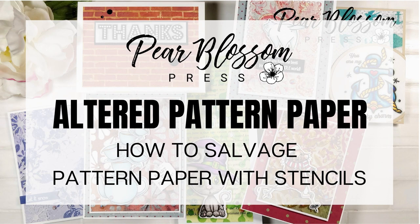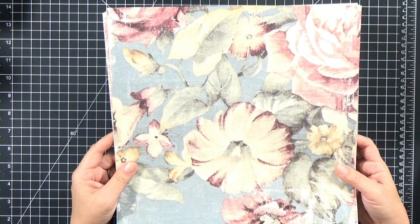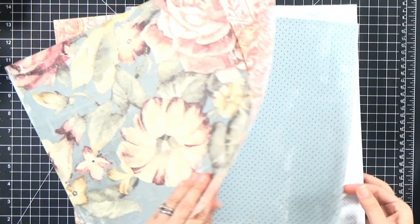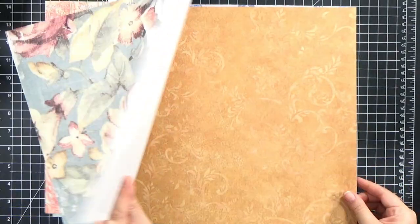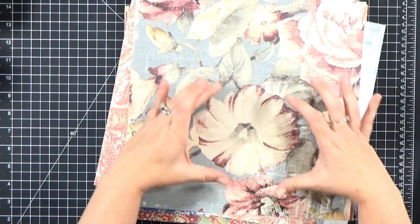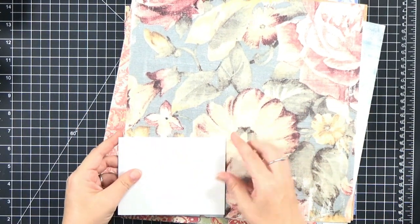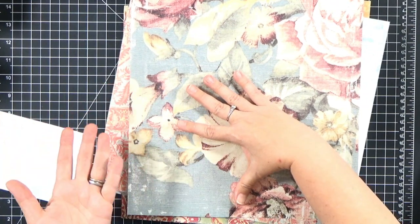Hey crafty friends, it's Amanda with Pear Blossom Press. Do you have a stash of pattern paper that you thought you would use for cards? Maybe it's 15 or 20 years old, maybe it's too big, too busy, the wrong colors, maybe some of that pattern paper is ugly or out of date. Don't worry, I do too. Today I want to show you seven different ways to use some of the pattern paper in our stash and make it a little more user-friendly for cards.